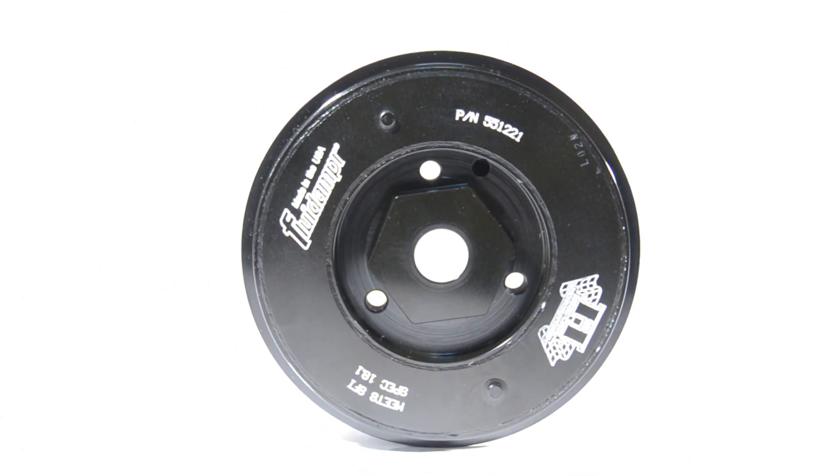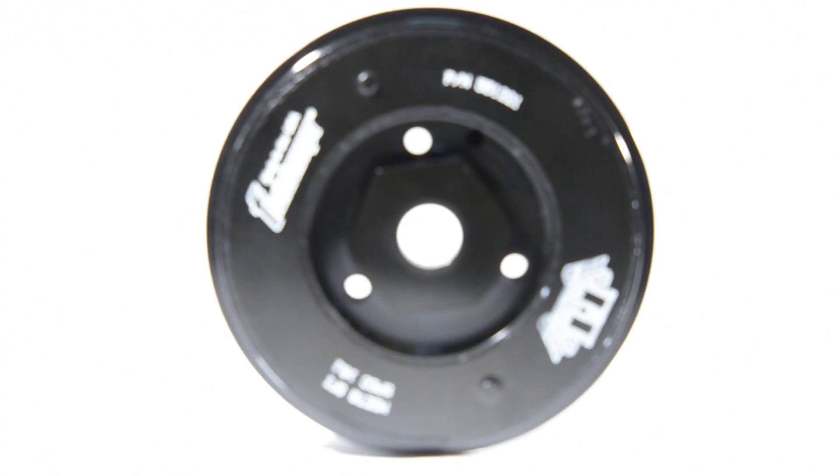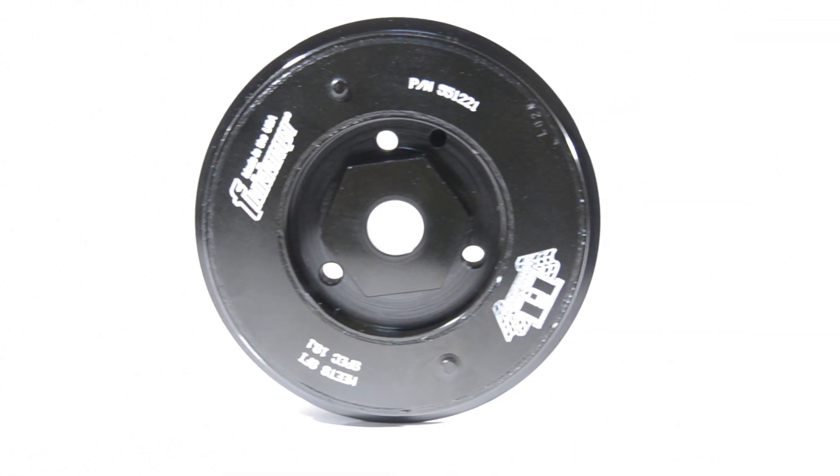In the VR6 it's not too big of an issue because there's ten flywheel bolts compared to six or eight in some of the four cylinders, but this is something that helps that tremendous. I noticed a big difference in my personal race car just from free revving the motor — I can tell it has a lot less vibration than it did before, even with the standard pulley.